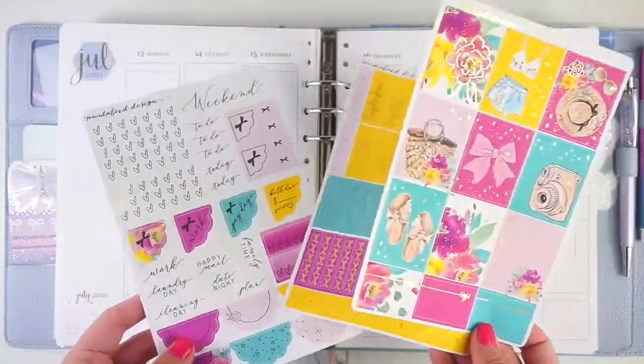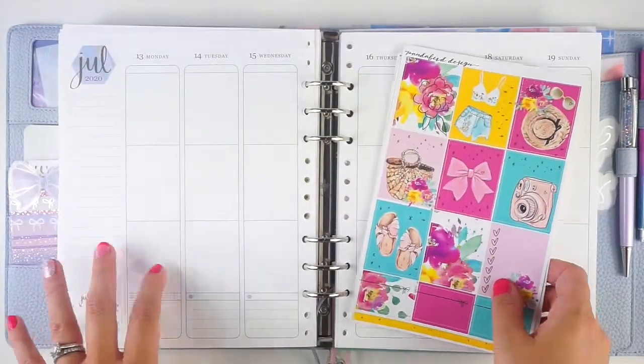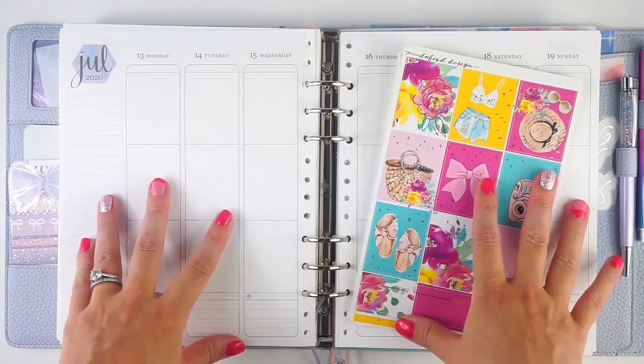So I pulled out a bunch of quarter boxes and flags and different stuff to mix in with this. I also had a kind of a slower week this week, so I thought this would be perfect. Anyway, I am going to pull out these pages and jump in.